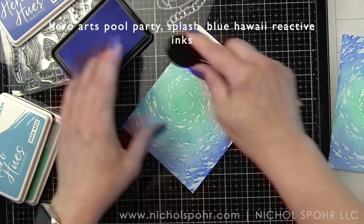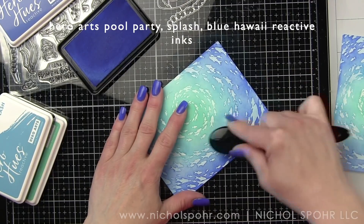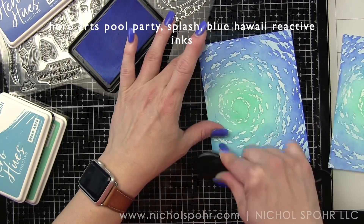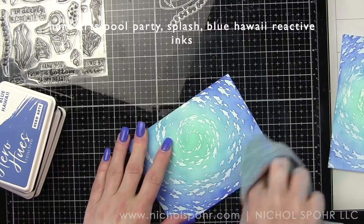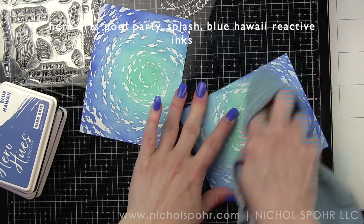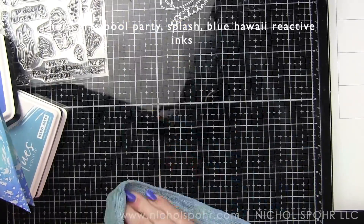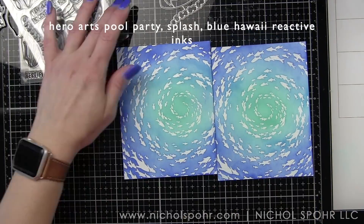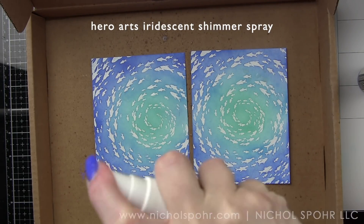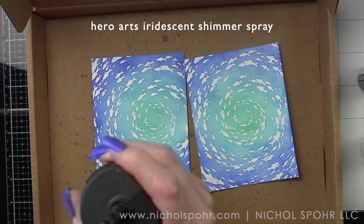Once we have all the ink applied, it's important to take a dry rag or paper towel and buff any ink sitting on top of the embossed areas off. I always do this before applying water to the background. I'm using a microfiber cloth and buffing pretty vigorously because I want those school of fish to be really bright white. Then I'll take a shallow box and spritz the white iridescent shimmer spray all over the backgrounds before drying with a heat tool.